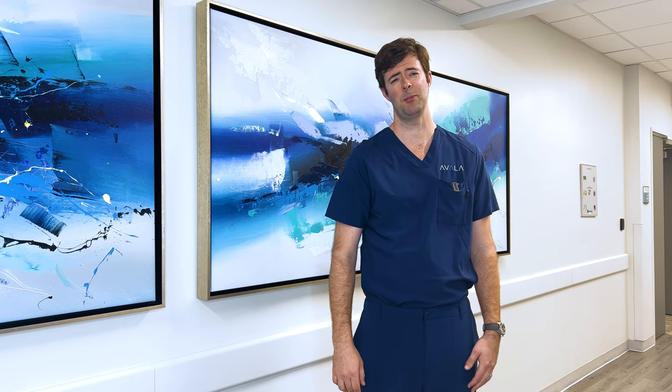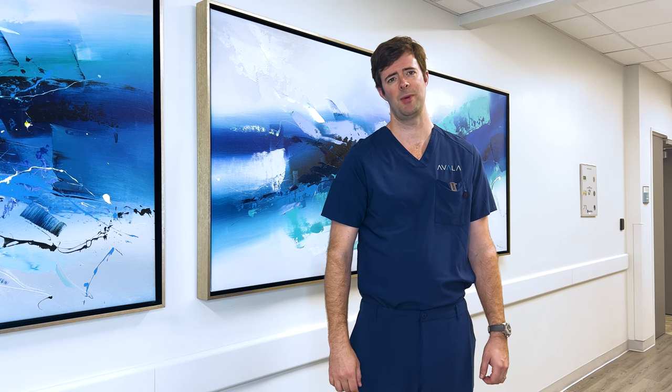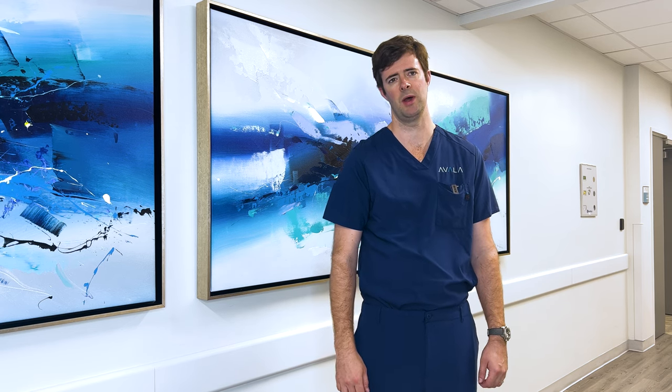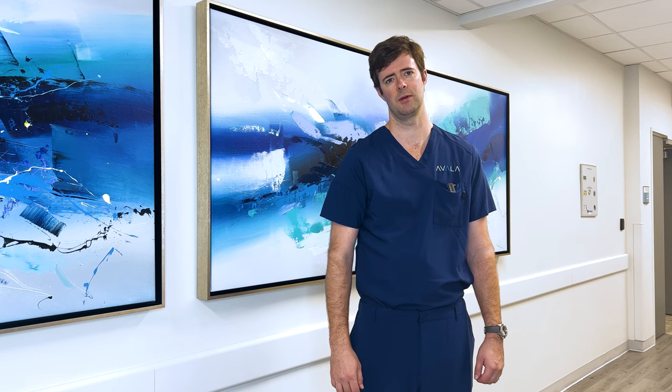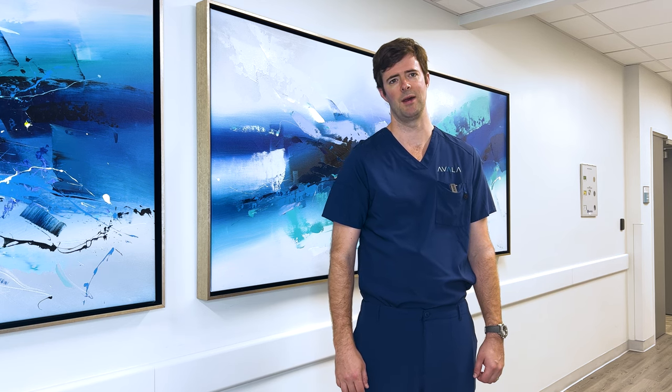This is an outpatient procedure so you'll go home the same day. We'll see you back in the office in one week for suture removal and to go over some restrictions. You'll wear a wrist brace for approximately one month and then you should feel significantly better. If you have any further questions, please visit us at avalahand.com.